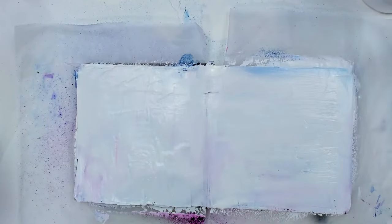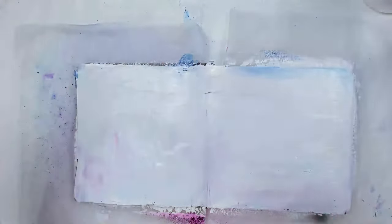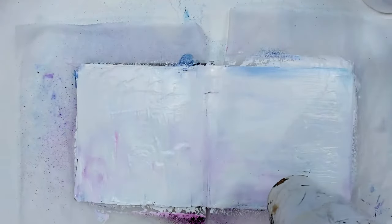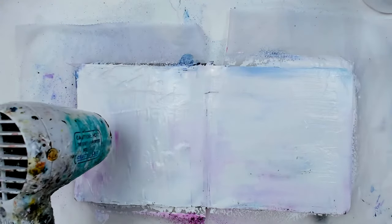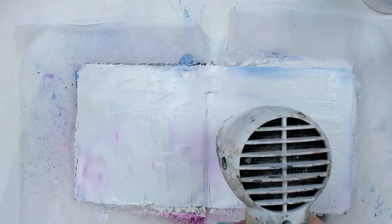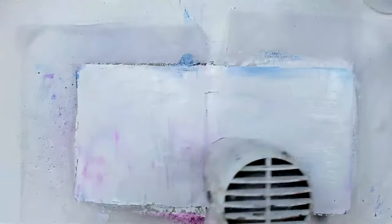This layer of white gesso is pretty thick so it'll take a little bit longer to dry. The vaseline does not dry — you don't want it to dry. You want it to create a sealing effect on the background and a resist to the white gesso. Once I finish putting it all on you'll see what I mean — it's a really cool effect.